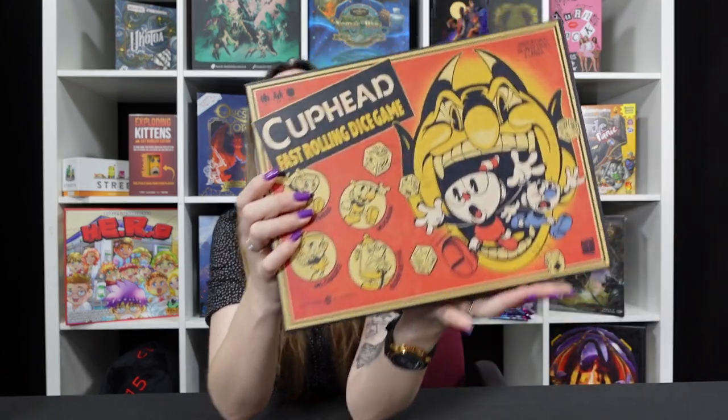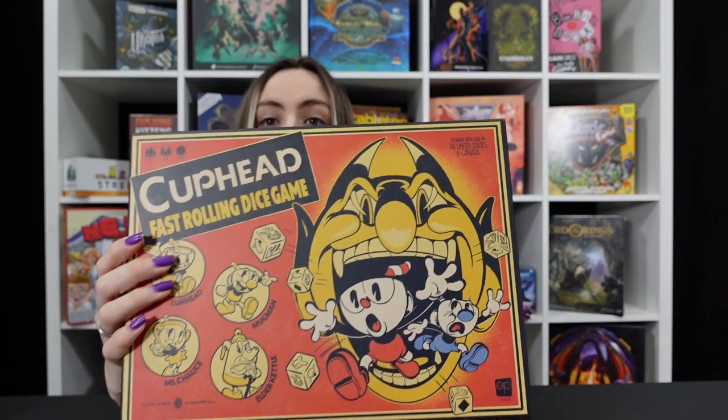This is based on a video game that I played maybe two levels of and just went absolutely not, this is not for me. It's delightful and fun but it pulls no punches — it is a difficult game. It has that old school kind of vibe that you'll notice immediately from the artwork, and there's even a TV series coming out around this style of artwork and these characters that I'm probably going to watch.